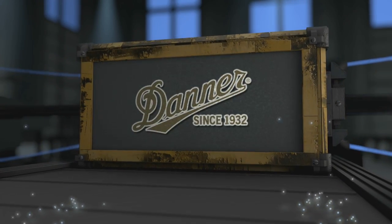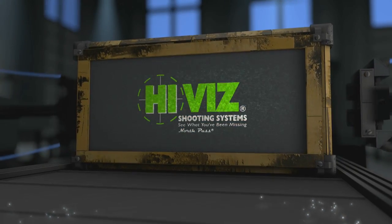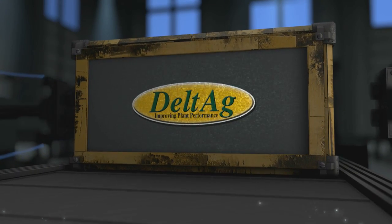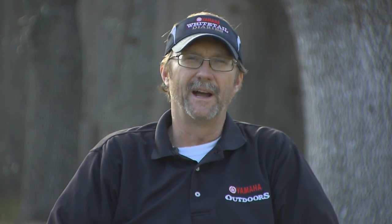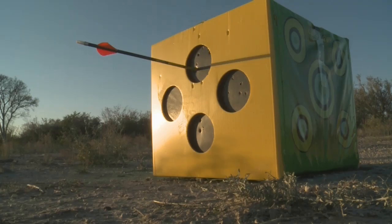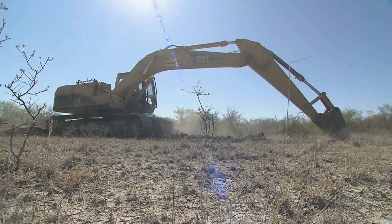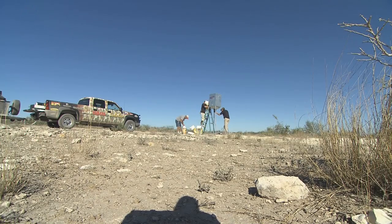Deer Gear is brought to you by Danner Boots, Garmin, Hi-Viz Shooting Systems, and Delta Ag. Deer hunting is not something I just pick up a gun or bow and go do a few days before the season — it's something I literally do all year long. I think about it, I work on it. It could be shooting my bow in the backyard, working on my equipment, but mostly it entails getting out to the properties that we hunt on and doing a tremendous amount of work on them — moving stands, clearing brush, making food plots, working on our feeding programs, so we can maximize our hunting area and get the most potential out of them.